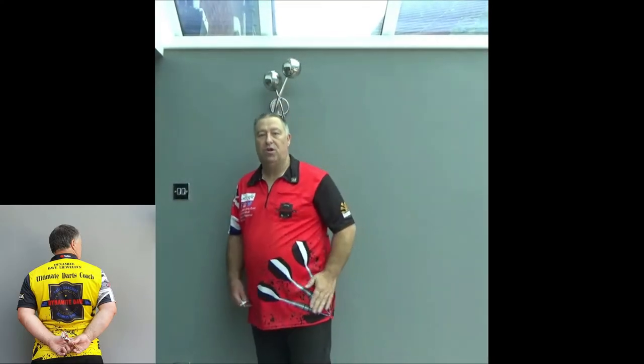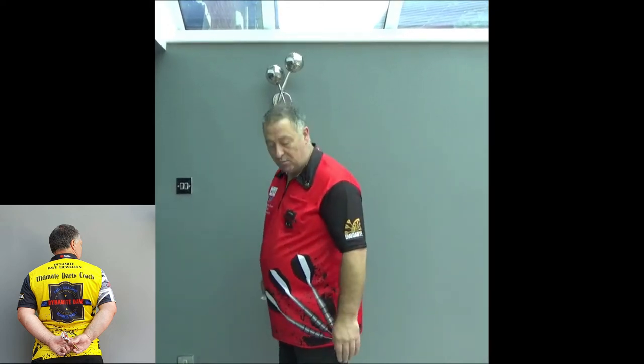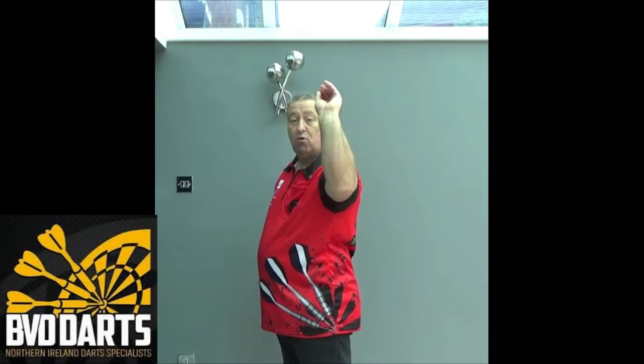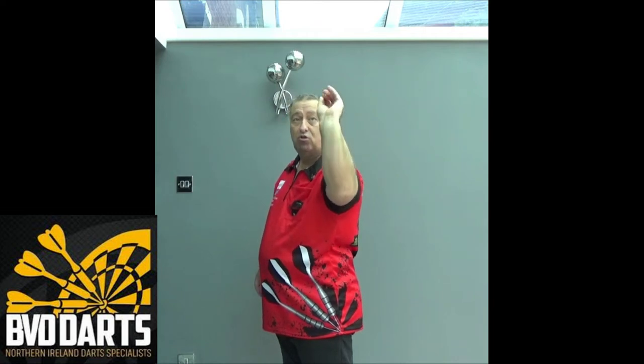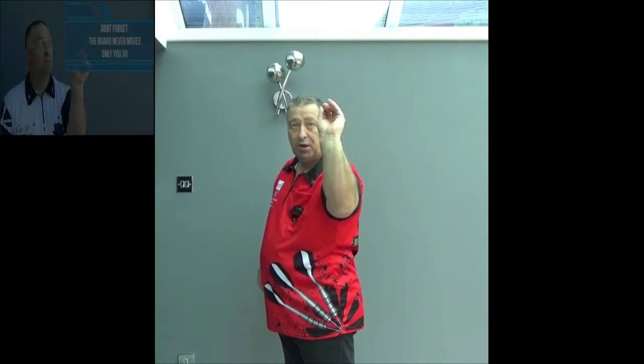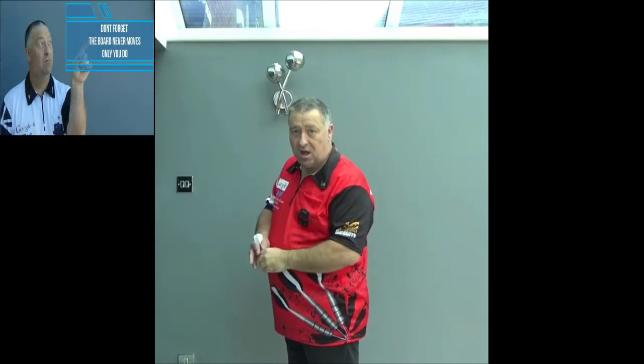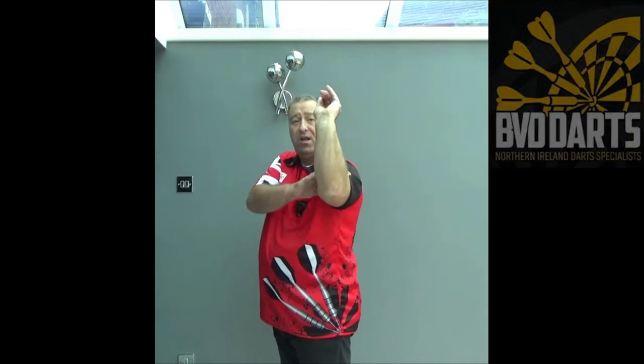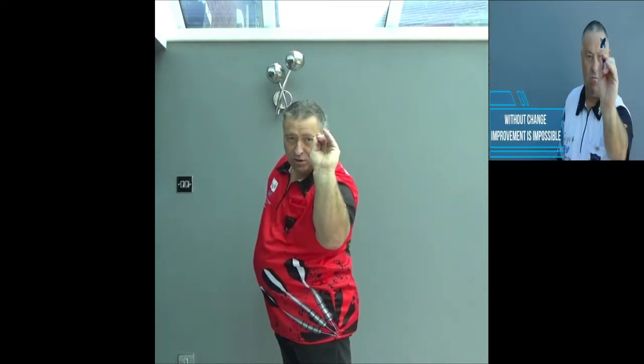So when you've got the Dynamite Dave throw and you're throwing at the 60s or the bullseye and starting to get that grouping, you're going to want to know how to move the Dynamite Dave throw around. We've set this up so you can see the hips, because this is the only place where we ever move from. We've set up on the oche, got the dart up, and we're looking at the treble 20. If we're going down for the treble 19, look at the board at the treble 20, fetch your body down, keep your eyes in the same position, and just pivot from the hips until the treble 19 comes into the exact same view as the treble 20 did.